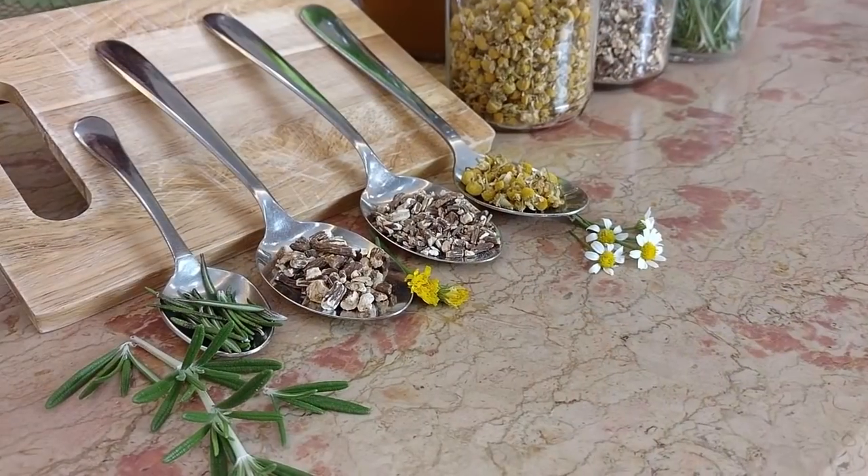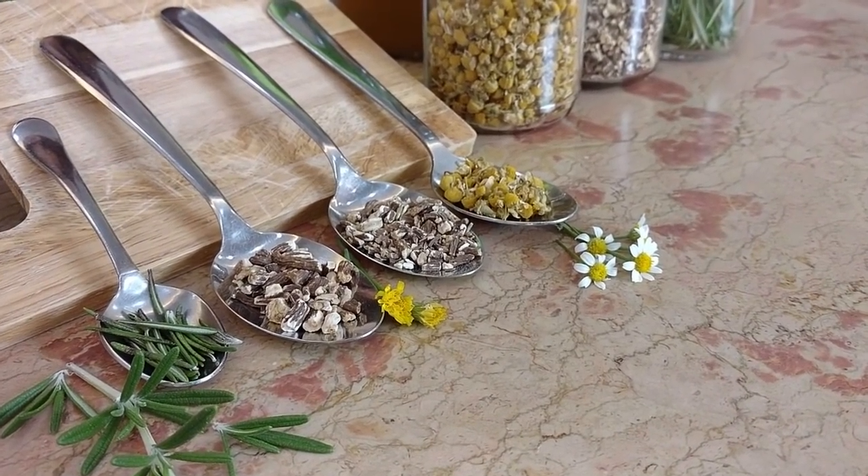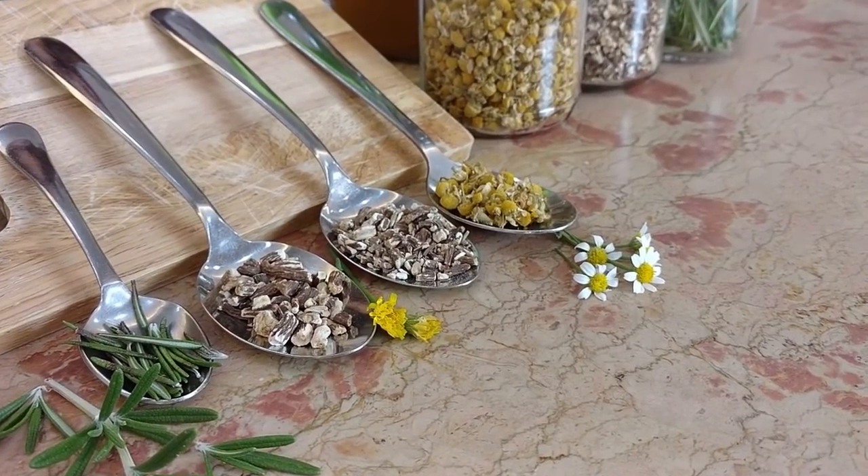It is made just from 3 organic and GMO-free ingredients and you will be able to find these herbal remedies easily. No expensive or hard-to-find supplements will be involved in today's kidney detox recipe. Let's see how to make it!